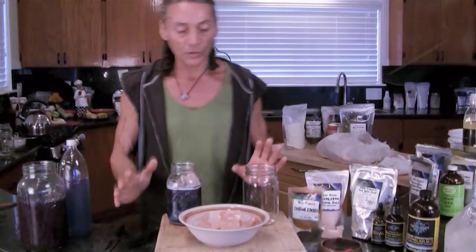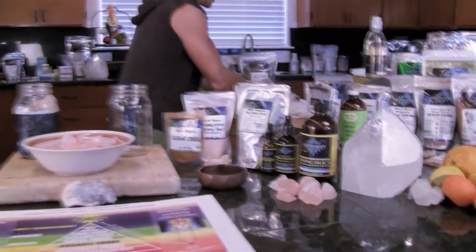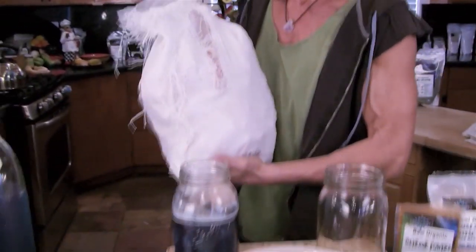We have all our ingredients right here. I'm going to show you how to do this — it's very simple. I buy the salt in 22-pound bags from EarthShift. This is one of the best ways. This is one of the liquids of vitality.